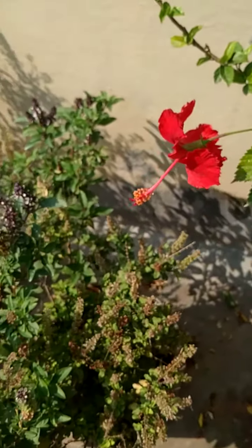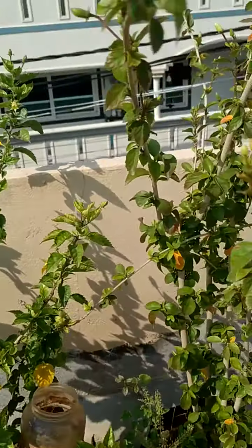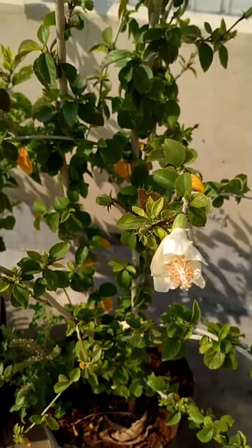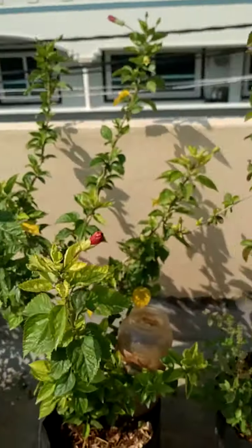This is another hibiscus plant. Another hibiscus. And this is also hibiscus but white. It's white — it's still a bud, and that one already has a flower.